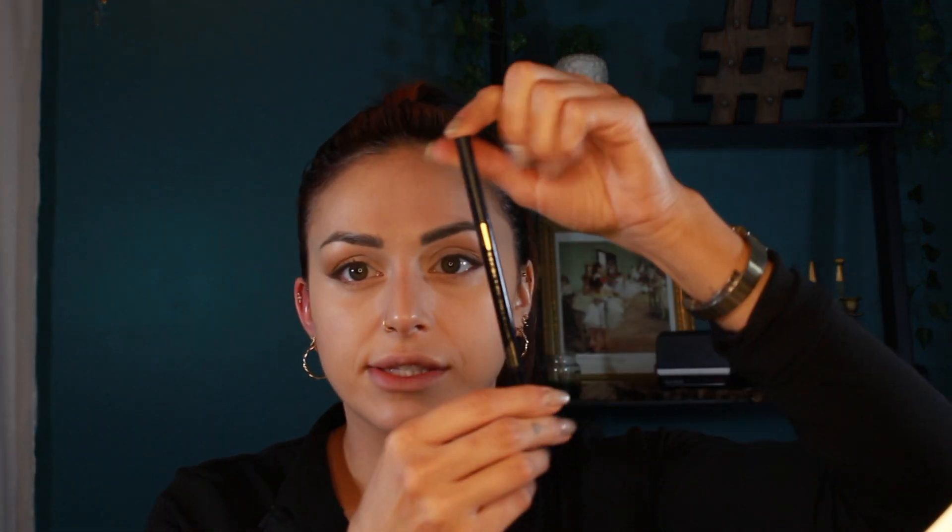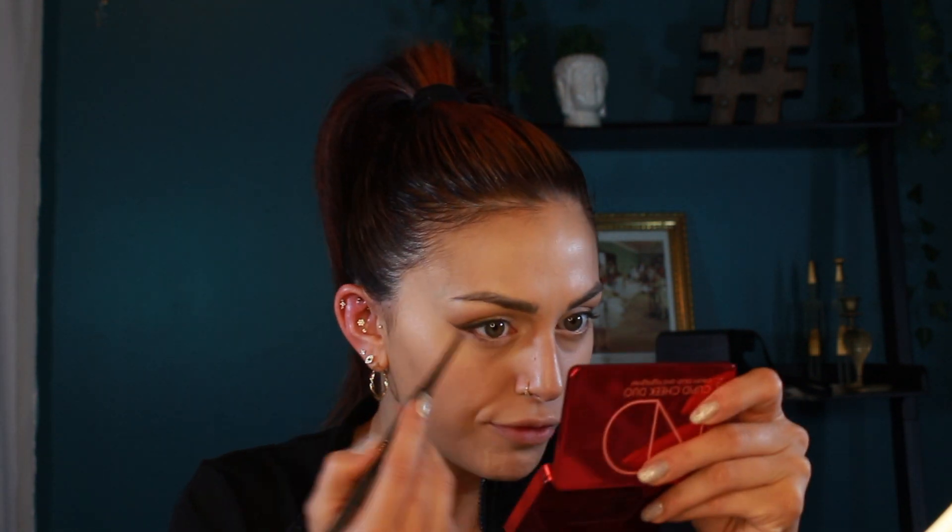Now for brows — I'm not doing anything special. I'm using this Secrets of Pharaoh micro pencil I got from TJ Maxx in shade Natural Brown, just filling in any sparse areas and trying to make them even.